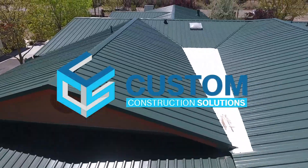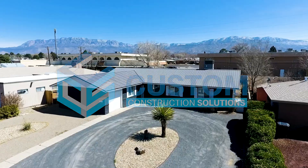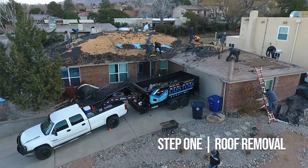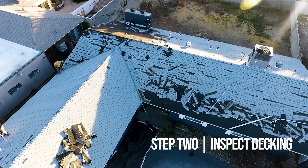Today we're talking about metal roofing, and we often get asked: what's the process of installing a new metal roof? It starts with tearing off the pre-existing roof. We expose the decking underneath your current material and provide a thorough inspection to see if there are any current issues.